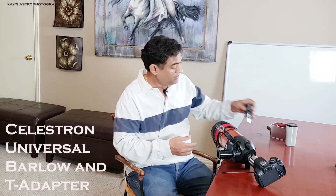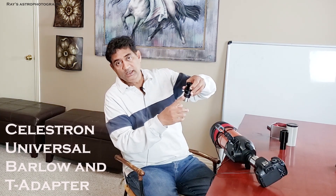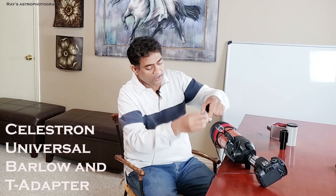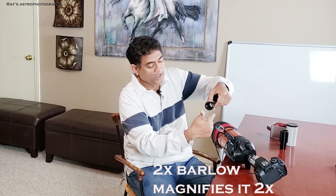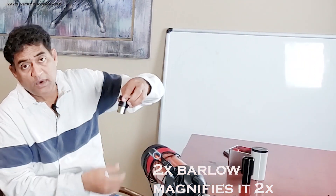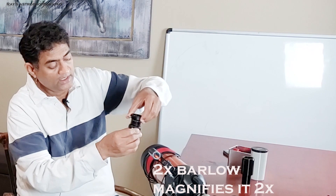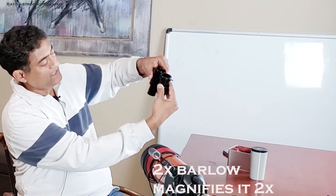There is one more way you could actually do this. If you see this is the Orion extender, you can take the Orion extender and also get a Celestron T-adapter. There is a thread on the T-adapter that goes into your eyepiece holder, and you thread your camera right there. From a back focus standpoint, this is the Celestron 2X Barlow, which will magnify the image two times. You stack these together and now these two are almost the same size — put this inside and you can still have your eyepiece going as well.